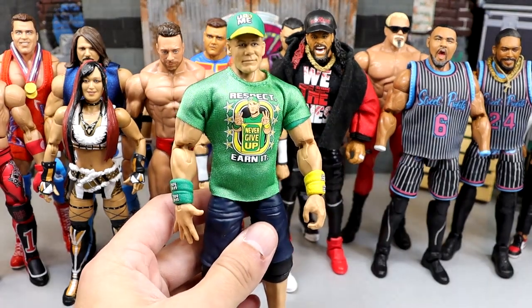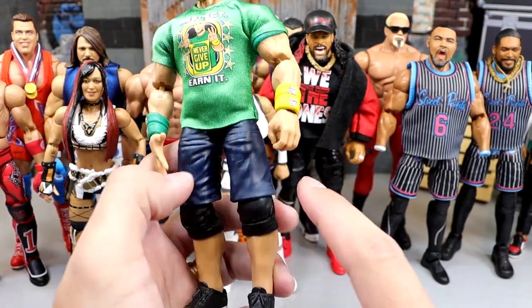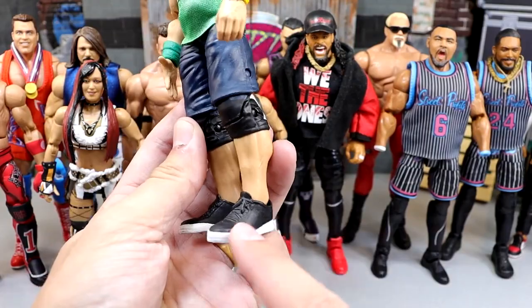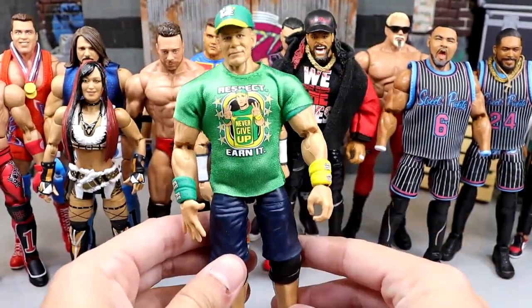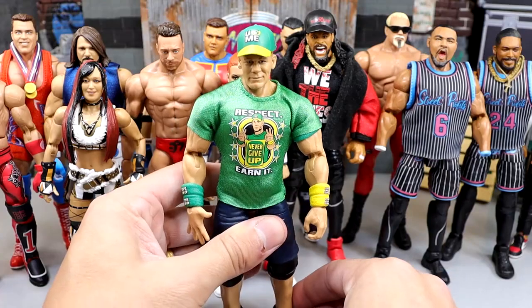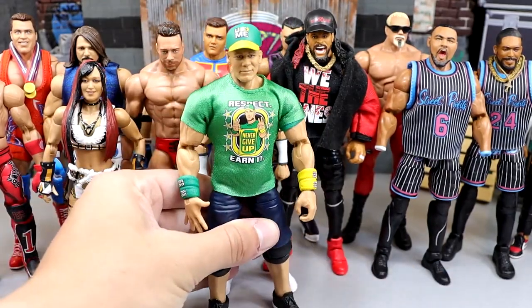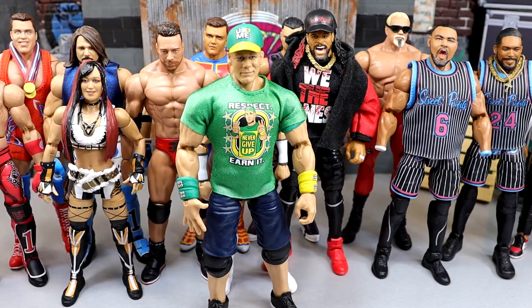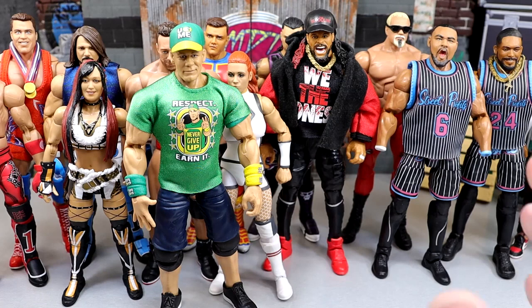We do have a new and improved version — the more modern version that they started making later on when he shortened his shorts a little bit, and he's got more of a regular trainer or low-cut shoe. These are actually a really good shoe mold right here. They provide a great base. You could argue they're probably a little bit too big, but not the biggest deal. They stand up fine. But back in the day, Elite Series 3, they had a shoe mold for John Cena that has lived on to this day.